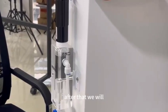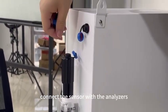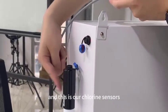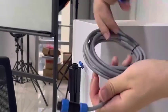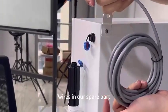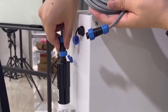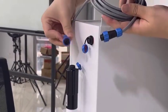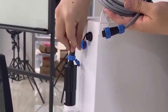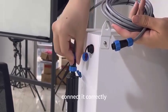After that, we will connect the sensor with the analyzer. This is our chlorine sensor. We use the valve from our spare part pack, and then just make sure you connect it correctly.